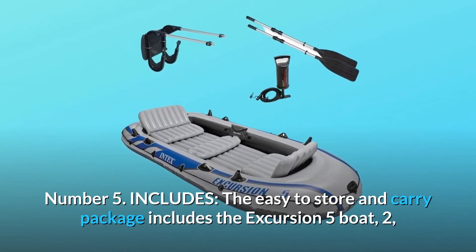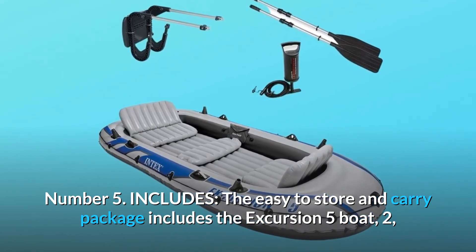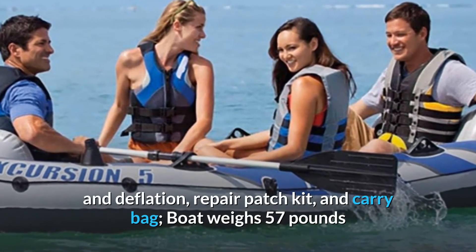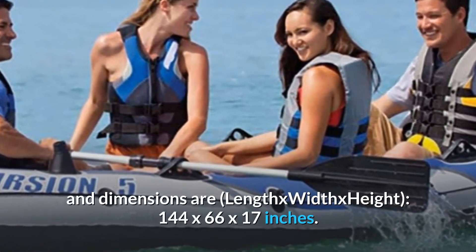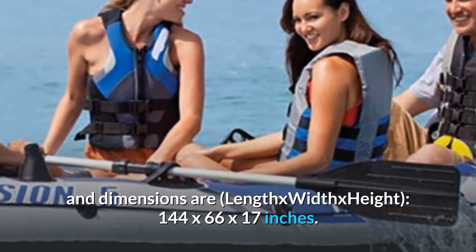Number 5: Includes. The easy-to-store and carry package includes the Excursion 5 boat, two 54-inch aluminum oars, an Intex high-output pump for easy inflation and deflation, a repair patch kit, and a carry bag. The boat weighs 57 pounds and dimensions are 144 by 66 by 17 inches (length x width x height).